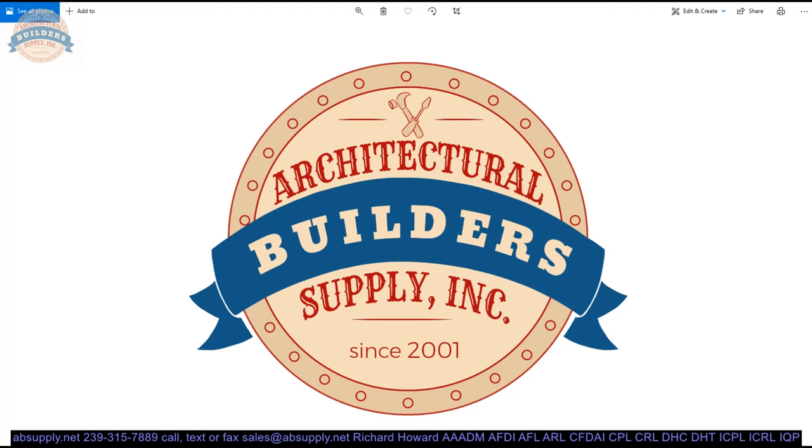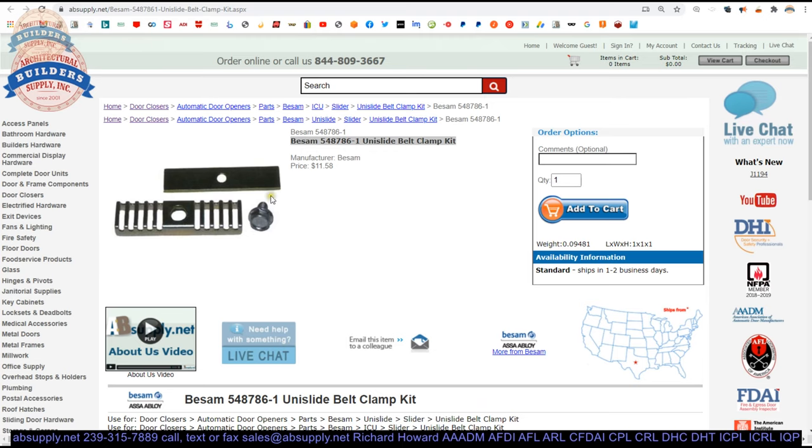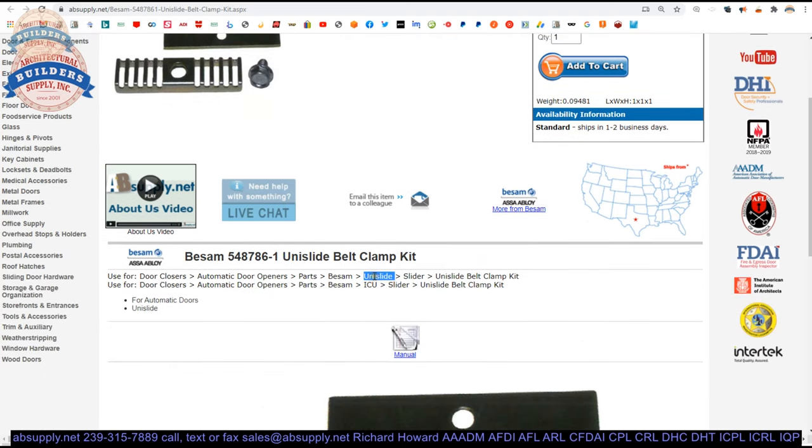If you are enjoying this video please click thumbs up or like, and also please consider subscribing to our channel. Let's switch to the screen view now and just take a closer look at some supporting information. Here is the item that we are looking at. This is going to be for the Unislide and the ICU sliders as well.